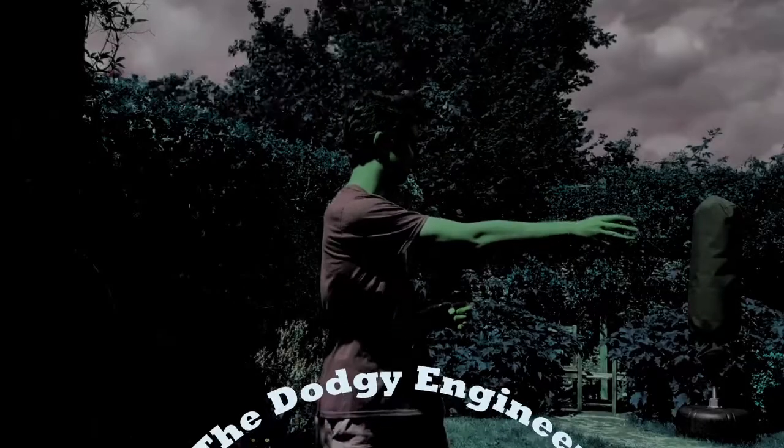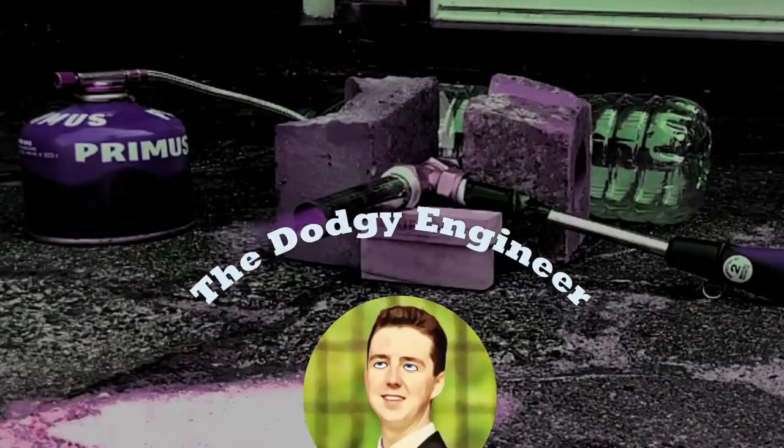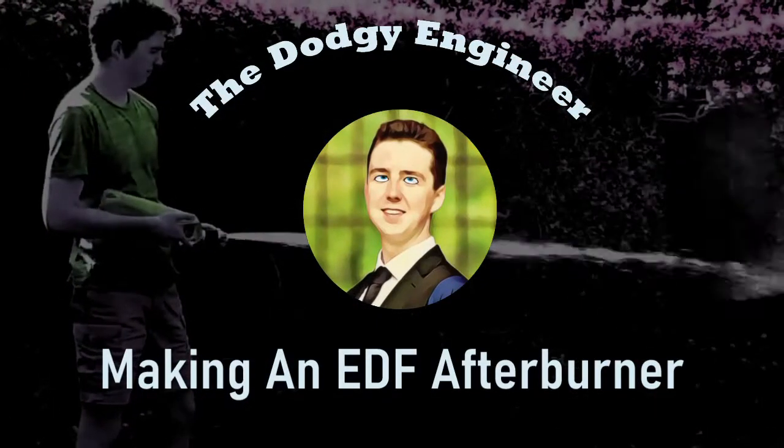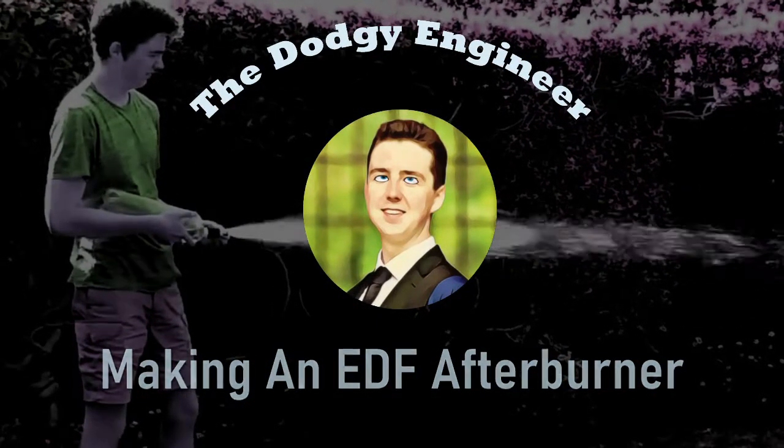This week I tried to make an EDF afterburner, and it kind of worked. To make things clear, this is not a jet engine. This is an afterburner for an EDF, so all it's really doing is producing a pretty flame out the back of the engine. In order for this to work, I have to produce a stable flame front inside the turbulent flow out the back of the EDF, which is harder than it sounds, but let's just jump straight in.